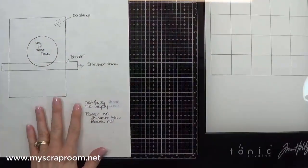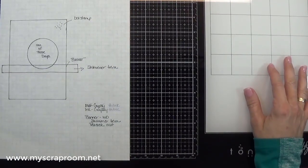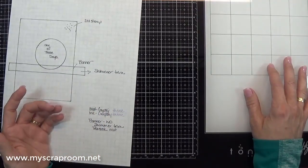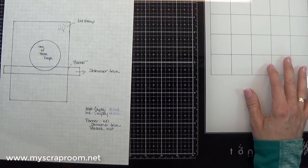Hello and welcome back to my scrap room. My name is Jennifer Perry. It is late in the day, but I had a few minutes that I could spend just goofing off in my scrap room. I was flipping through the current catalog because one of my favorite things to do is flip through the catalog, find a card design, and see if I can make it without looking at the recipe index that you can get online with Close to My Heart.